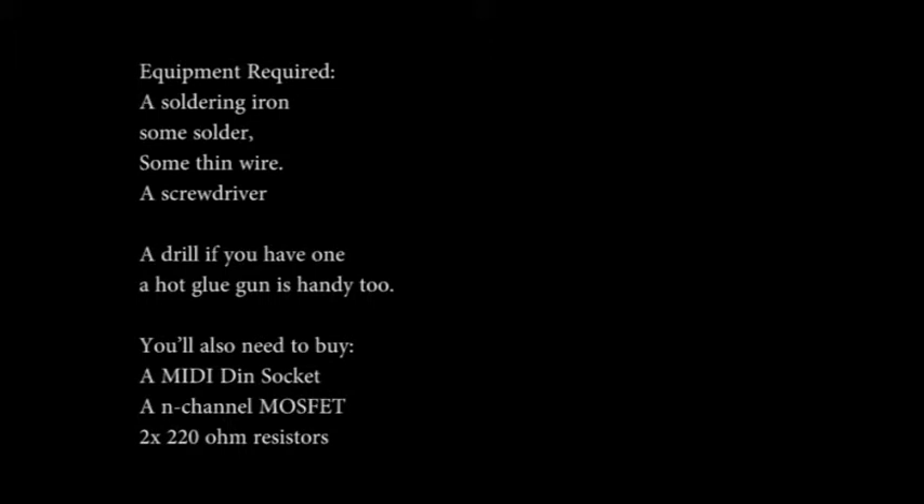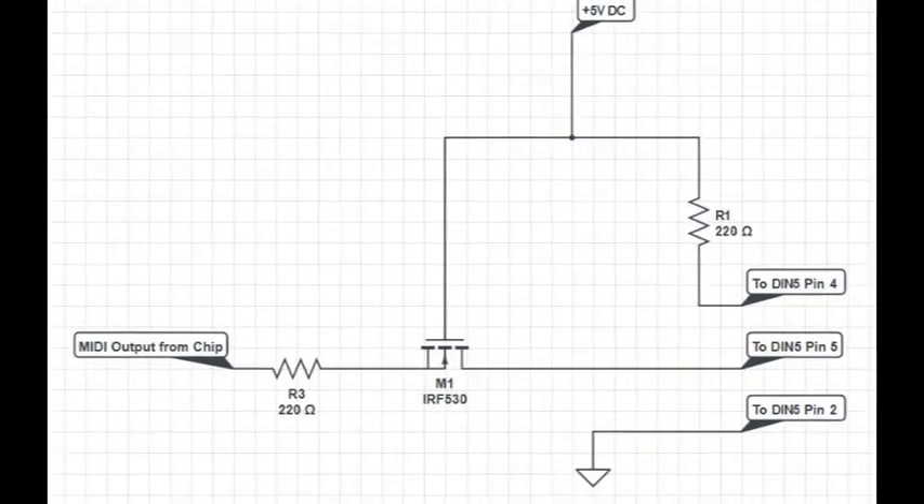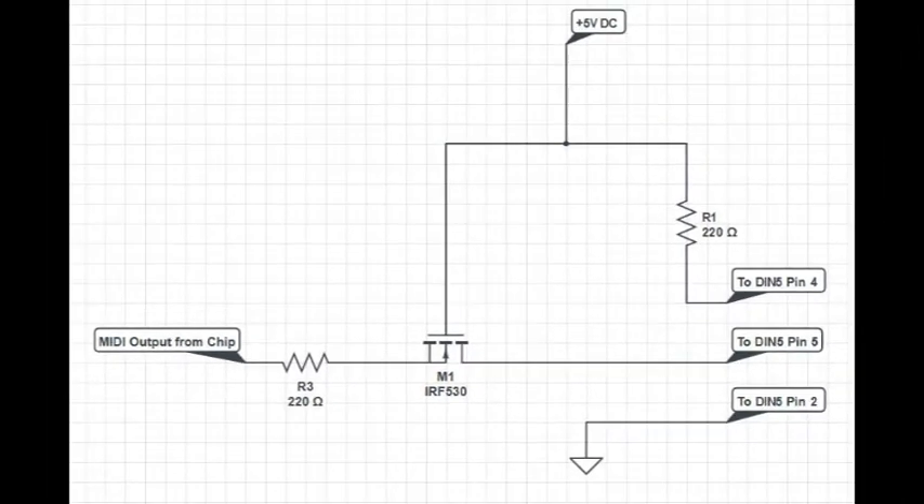First of all, build this circuit. It can be put on a piece of paper, a piece of cardboard, or a Vero board. It should have six wires coming out of it — three of them will connect to the MIDI DIN, and the other three will go to the Launch Key main board.